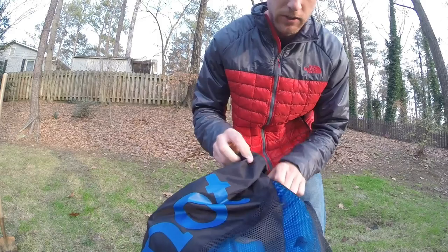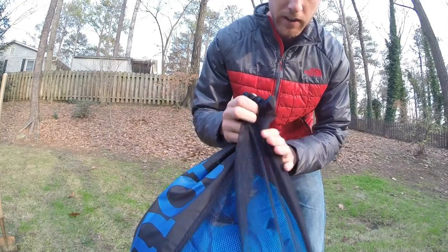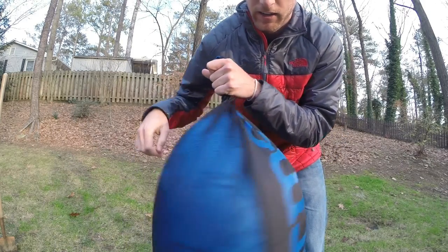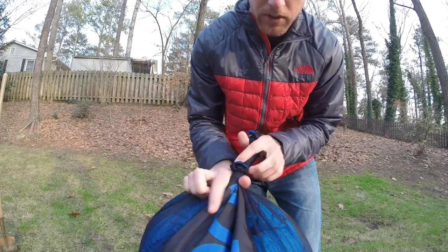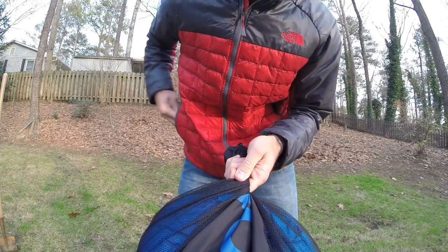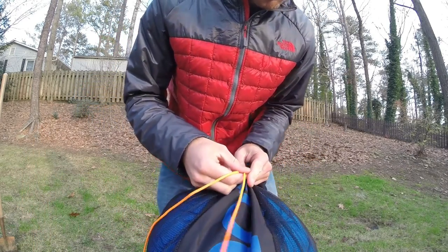In this scenario, imagine that my stuff sack here — the string at the top has become lost or damaged and I need a new way to tie my bag together. What I would do is simply start by bringing the fabric together and then using a very small piece of cord, or as small as necessary.